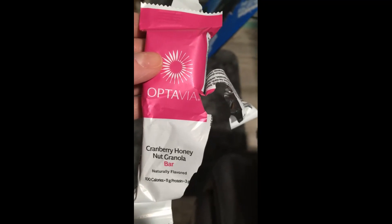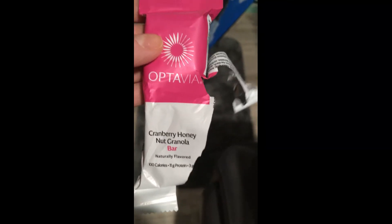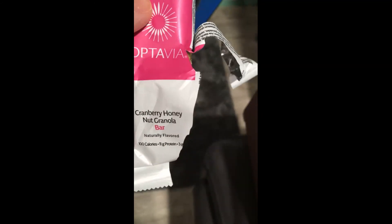It's 8:45 and I'm going to try the cranberry honey nut granola bar. This one's pretty good — it's not as sweet as the other bars, so it's not really a dessert kind of thing. It's good. I wouldn't say it was my favorite, but it's delicious anyway.